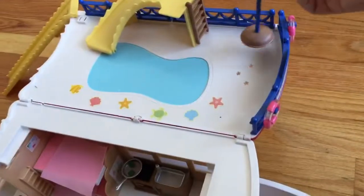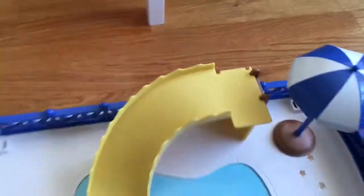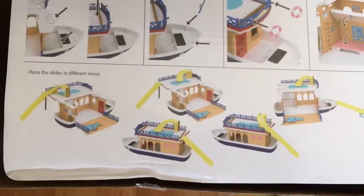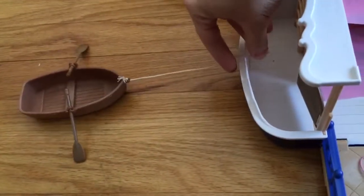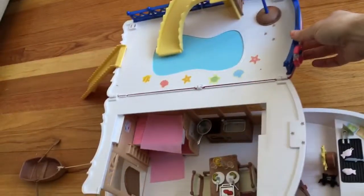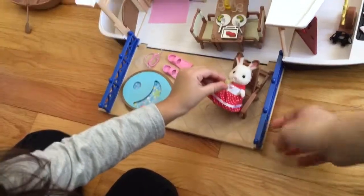So this is the top, and we put that little umbrella there. This slide, you can put it wherever you want. Those are the different options for how you can set up the slides. We're gonna leave it like that for now. And then this is the little rowboat, which you attach right here. Once you're done playing, this flips over and it closes — you do have to remove this though. And this flips over too to close, but you gotta remove these as well.